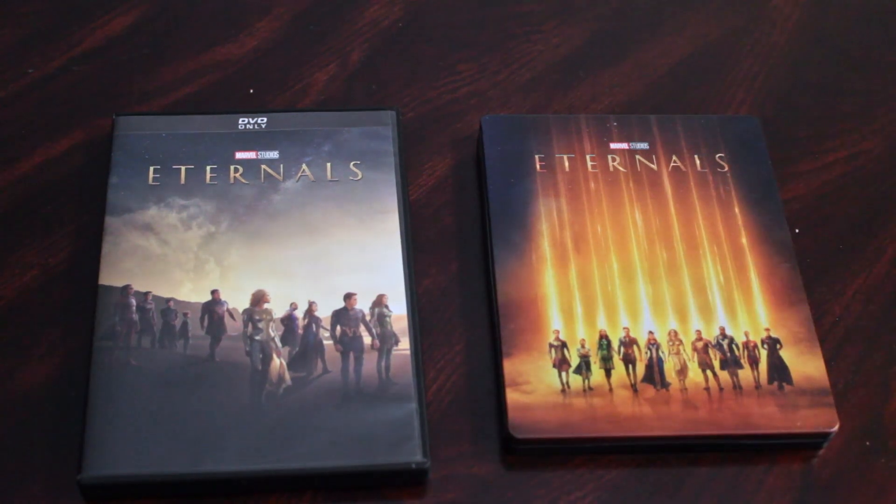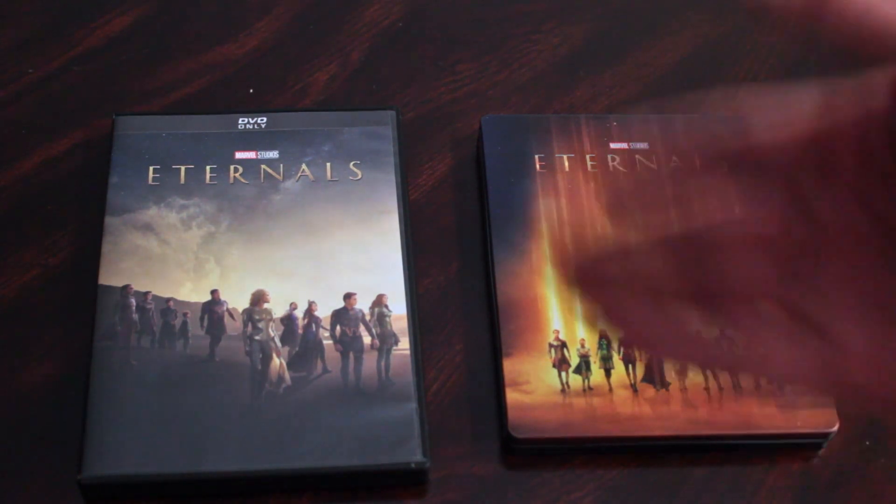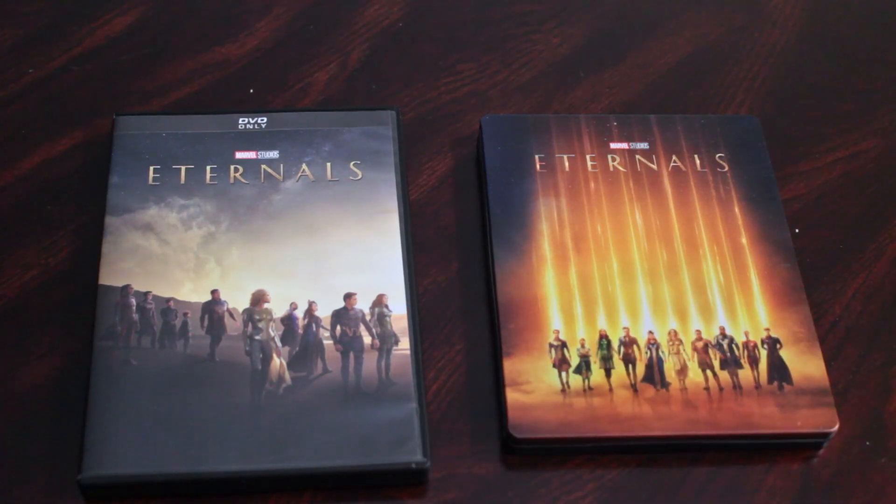But here we are, so now I gotta buy both of these movies again. I'm buying the DVD version because, duh, DVD collection over there. And Steelbook, because honestly I've always been intrigued by Steelbooks. I've always liked them as a concept.